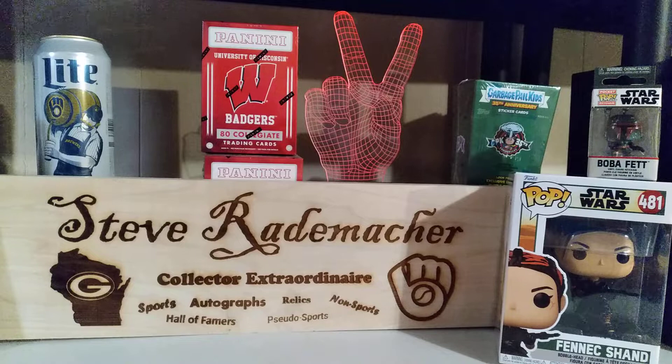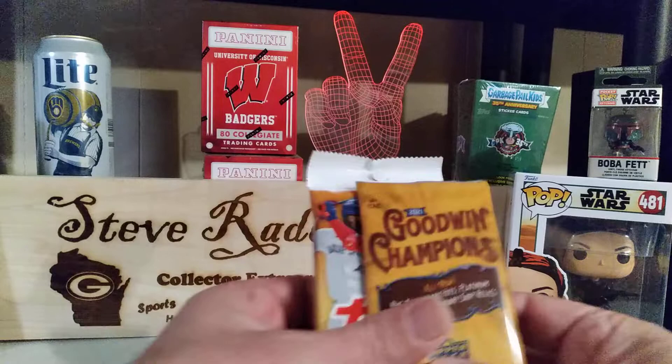Hello kids, Steve coming back at you, and it's Monday. I hope you had a beautiful Monday. Hope it went by quickly so that you can get on with the rest of your week, so the weekend comes. Today on Monday, let's have a three-pack battle.